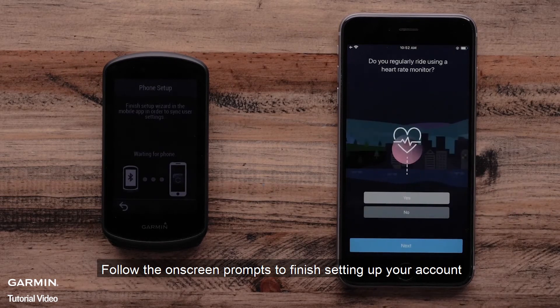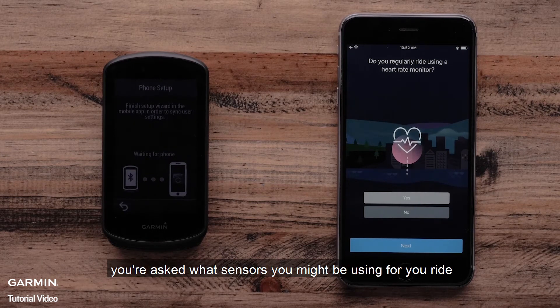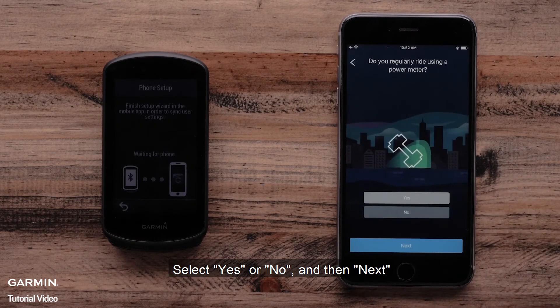Follow the onscreen prompts to finish setting up your account. At this step, you are asked what sensors you might be using for your ride. The Garmin Connect app will ask if you use a heart rate monitor or a power meter. Select Yes or No and then Next.